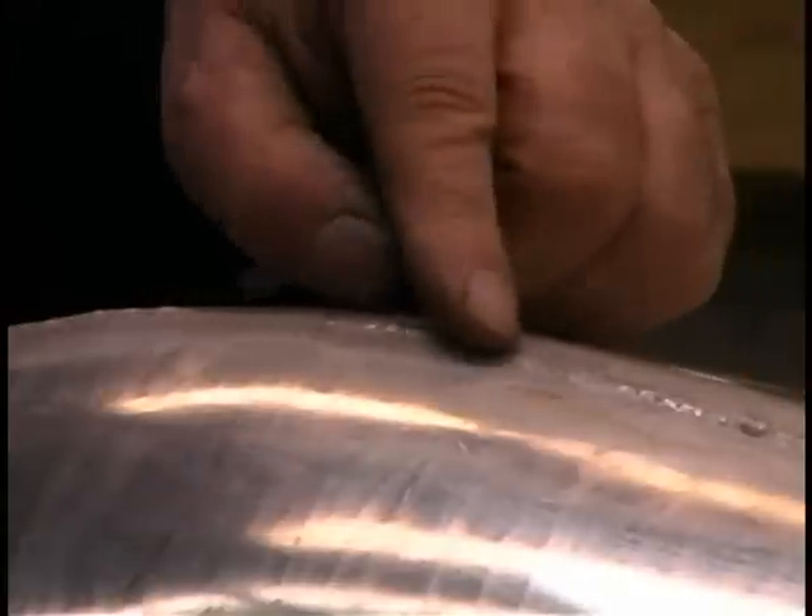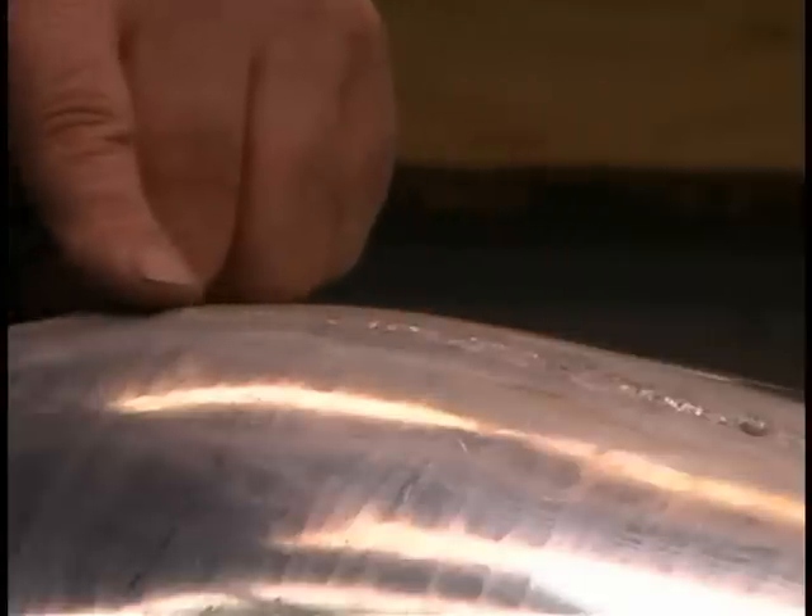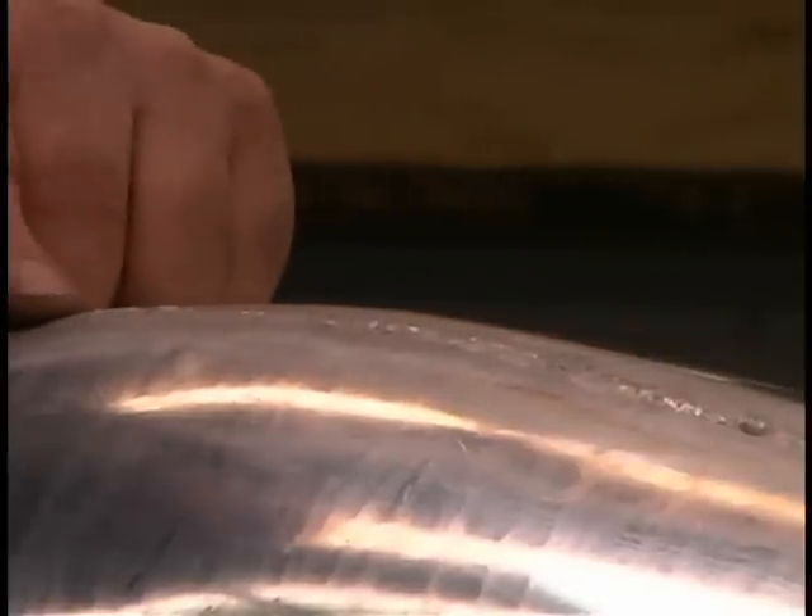Here's our finished weld — you can see it's come out to be fairly uniform. The next step is to use a hammer and dolly to hammer this weld down flat.